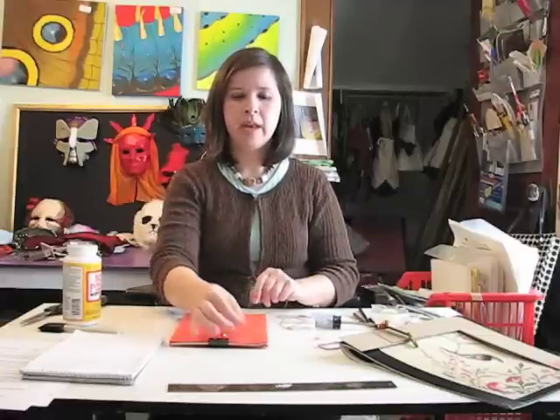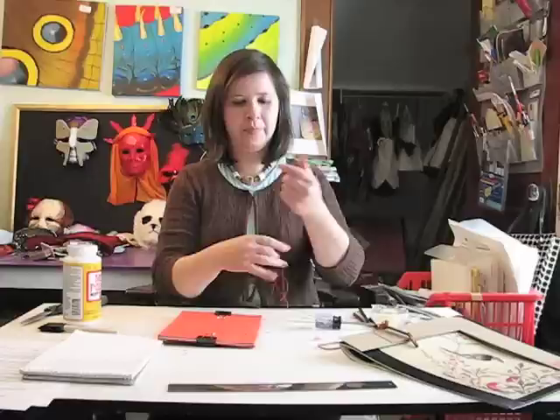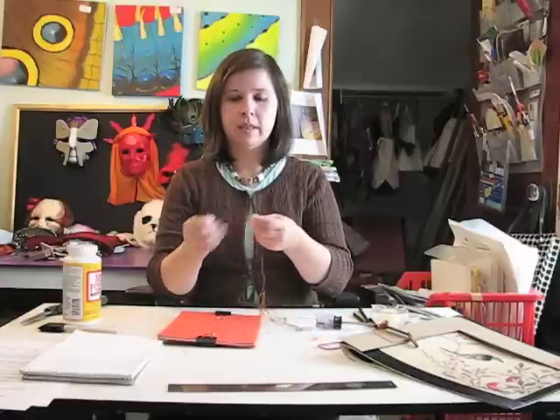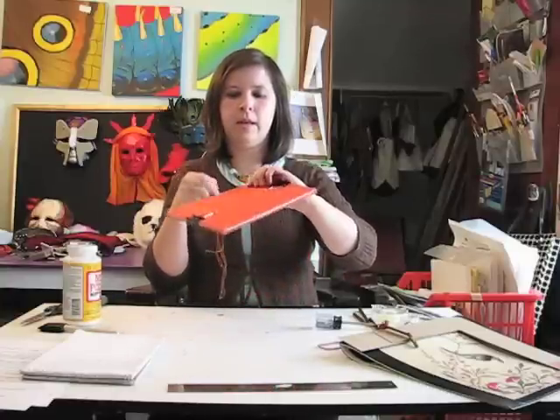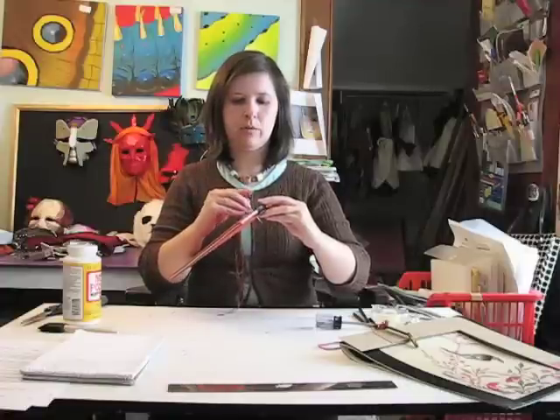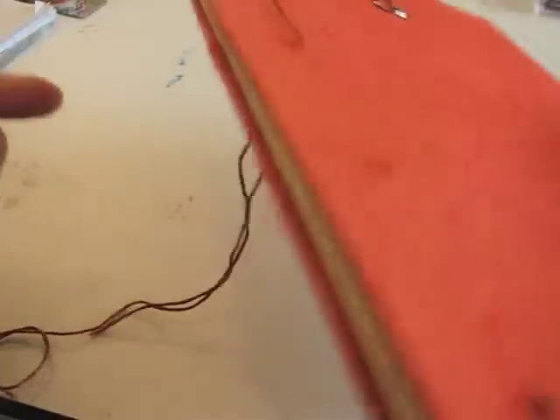Punching the holes can be the most time-consuming part of book binding, but once you get that done you're in the home stretch. Take your embroidery floss or thread and measure out a piece that's roughly four times the length of your book. Thread your yarn needle just one single time. Start by going up through the center hole, pull it through, and take it back down through the next hole closest to the top. Then go around the spine and back through that same hole. Leave a few inches of thread as you go because you'll be tying a knot at the end.